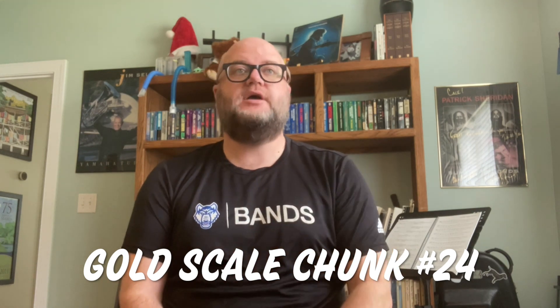Gold scale chunk number 24 is our concert D-flat major scale. It also introduces the fifth harmonic for the very first time in both the scale and the arpeggio.